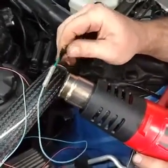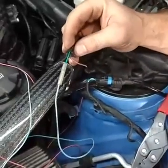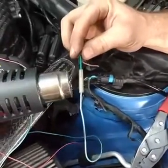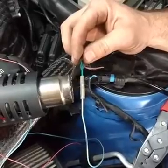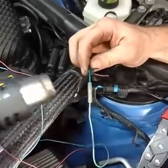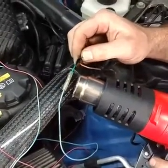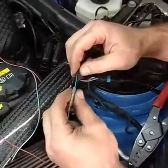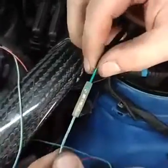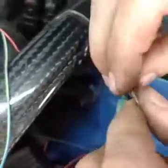I like this BMW heat shrink because it's translucent — you can actually see the connector through it and confirm it's a good crimp. Really the big thing is to just use adhesive-lined insulation so it waterproofs the connection. And there we go — a perfectly done butt splice.